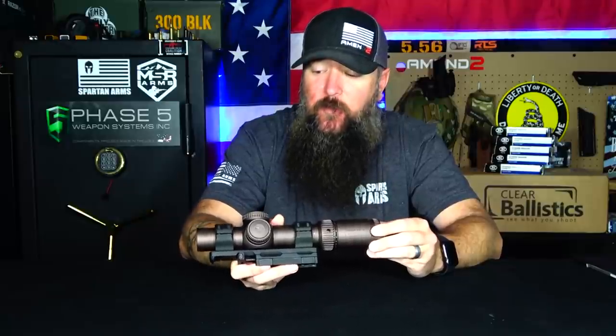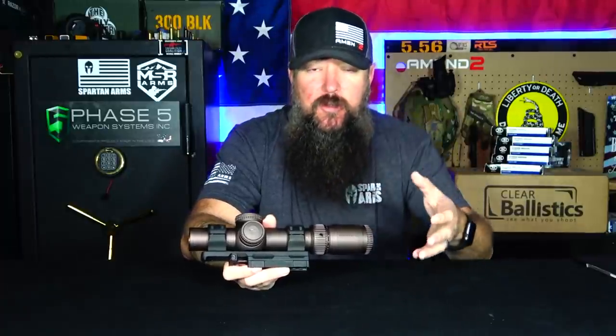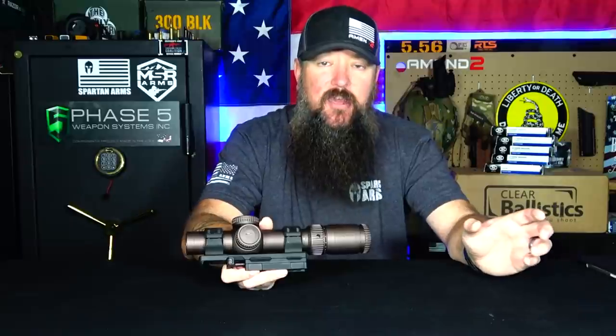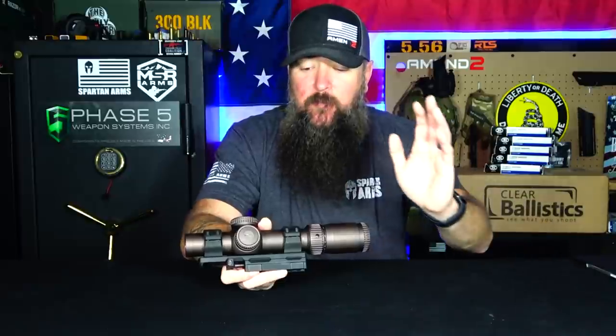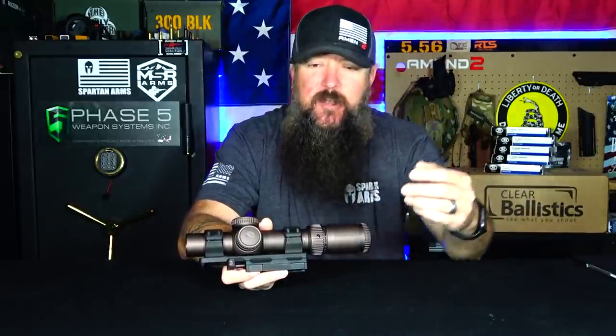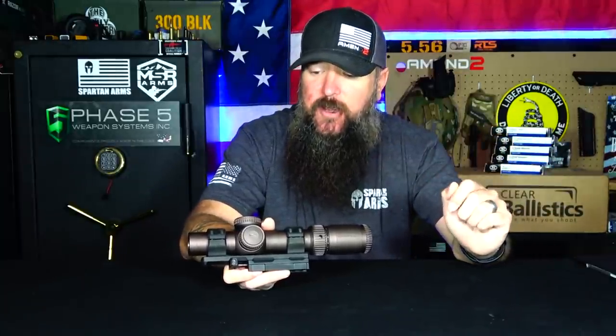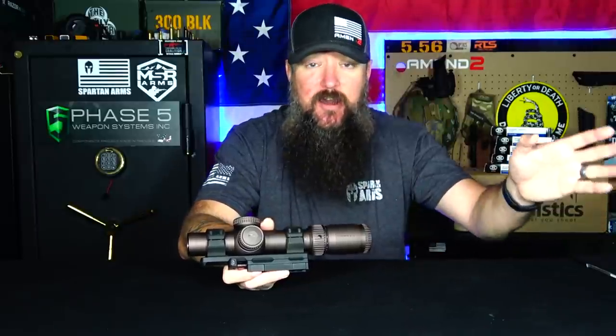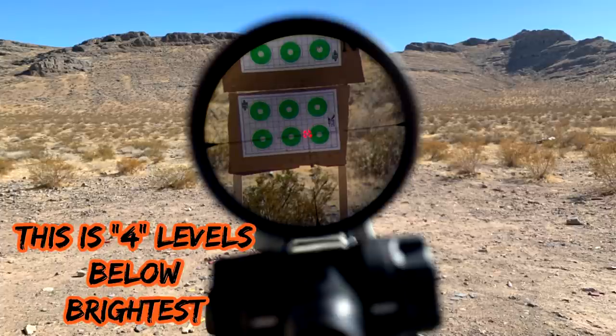The EBR9 reticle is fantastic, but what makes it stand out is how bright it gets. One of the notorious problems with LPVOs is the brightness adjustments only get so bright, and sometimes you can't see them during the day. I've reviewed LPVOs that cost $3,000 where you still cannot see the reticle during the day. This thing right here gets so bright that you can't even put it on full power in the middle of the day. If I'm out in the desert and I put it on full power, I have to back it off. It is the brightest reticle I have ever seen out of an LPVO - as bright or brighter than an Aimpoint T2.